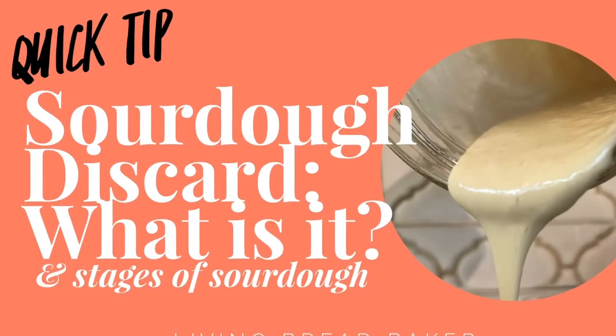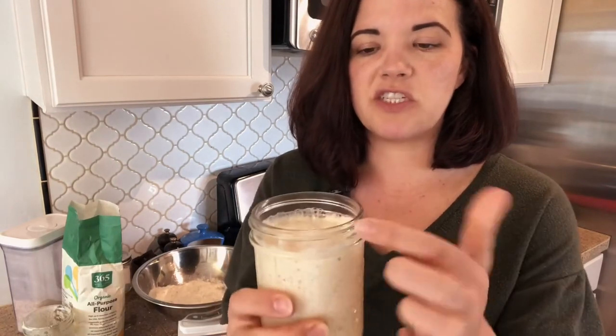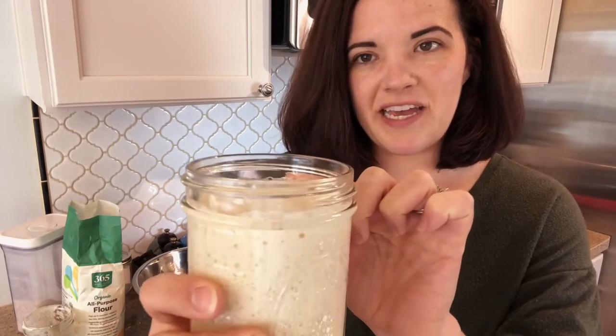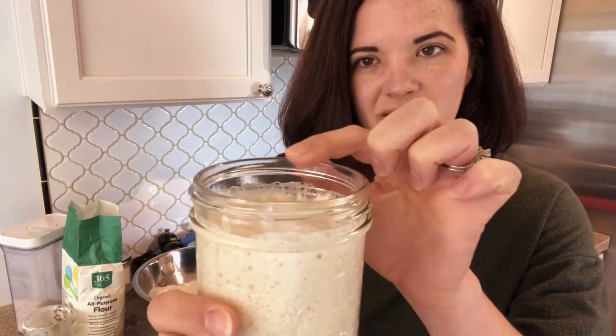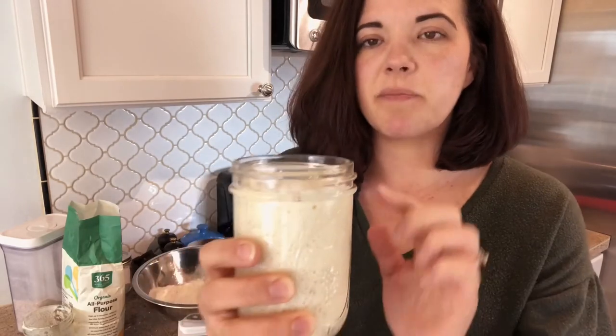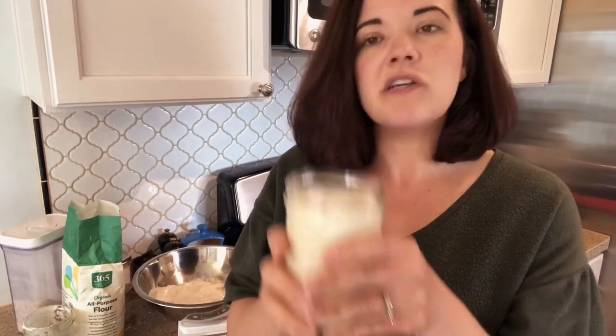I have two starters here. This one was refreshed last night, so you can see this one is active and it's really at its perfect stage. It's just started, got to its peak — to that very top line where you can see the starter has gotten up. The line is just falling just below. Now is the perfect time to use it, falling about a sixteenth of an inch, showing that it's reached its maximum capacity — all the little microorganisms have eaten. They're all active and completely ready to use in dough. So this is active.